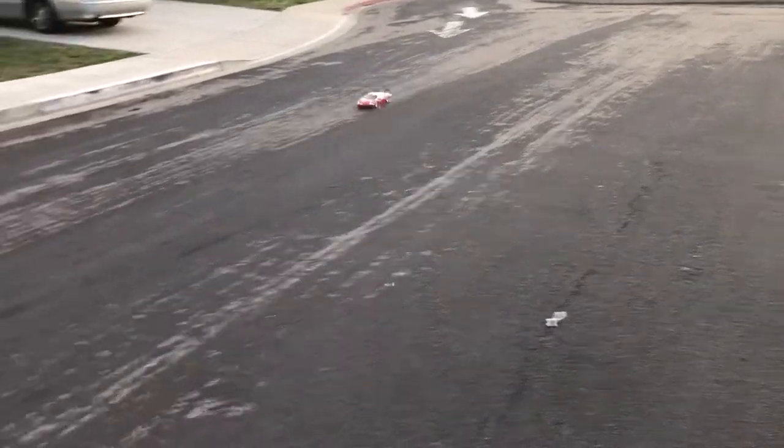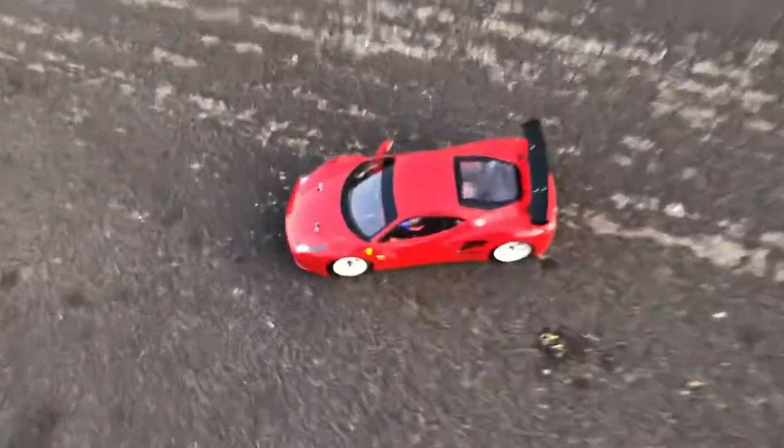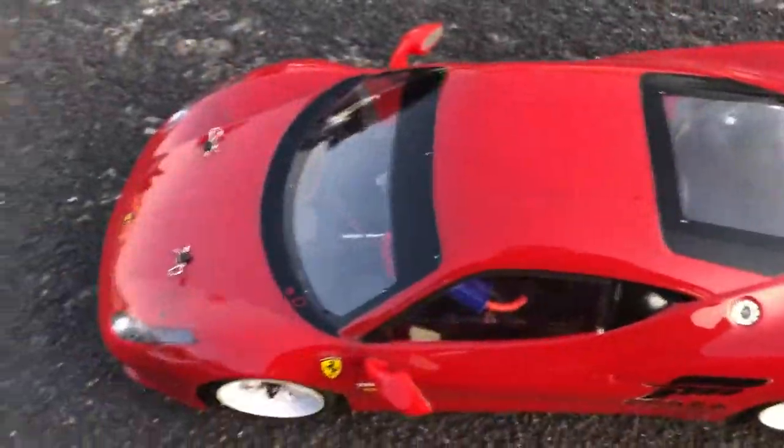I think something is scraping underneath the ground — let me check that out. Oh wait, no, that was just the chassis scraping.